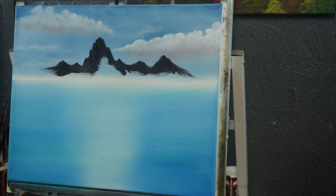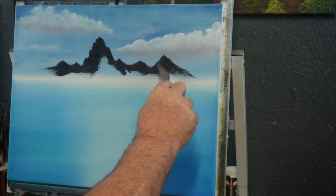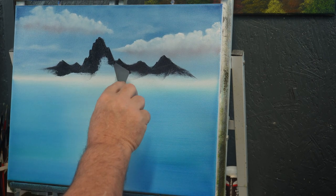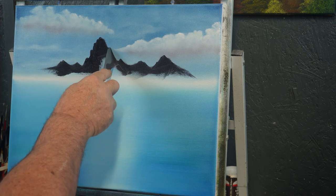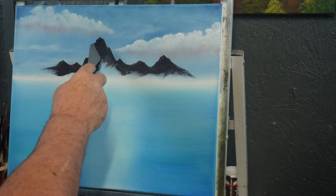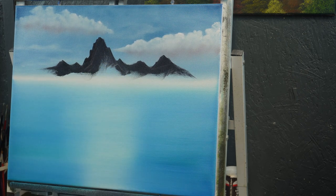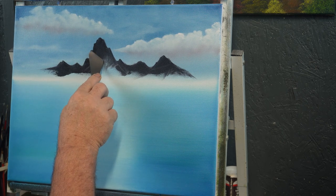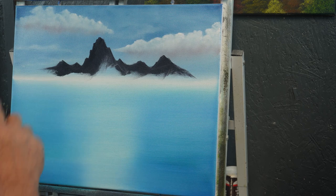Now that we've got the layout we want, we're going to come in with our knife and start scraping out as much of this paint as we can get. You can come right in to the peak like that and pull straight down — just pull that paint out of there. You can hear how hard I'm scraping this canvas. These canvases are pretty tough; you're just about not going to destroy it by scraping paint off.